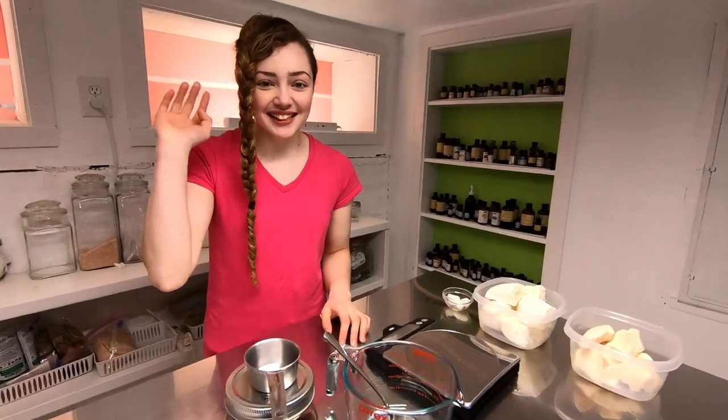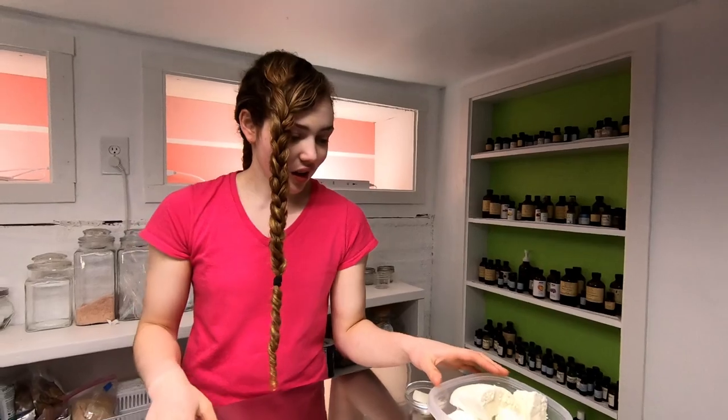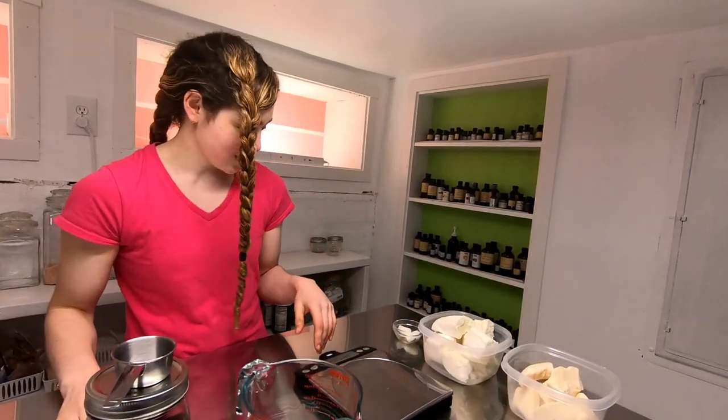Hi, I'm Mary from Mary's Love Monsters, and today I thought I'd do a little experiment with my lotion bars because market is coming up. So let's do a test batch and you guys get to find out if this works along with me.